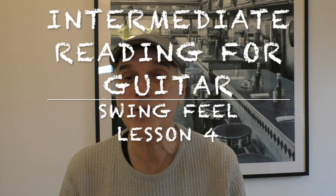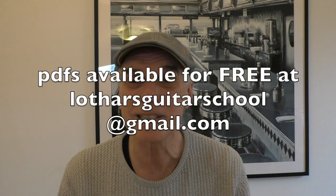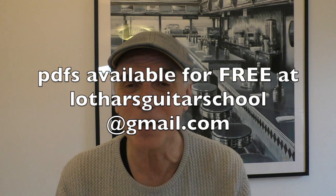This was lesson four of Intermediate Reading for Guitar with the Swing Feel. I hope to see you soon at Lothar's Guitar School. Remember, you can get all the PDFs for free at lotharsguitarschool at gmail.com. Don't forget to subscribe and watch my videos — there are many more on improvisation, scales, and so forth. If you have any questions or suggestions, write to me in the comments or at lotharsguitarschool at gmail.com. I hope to see you soon again. Take care and bye-bye.